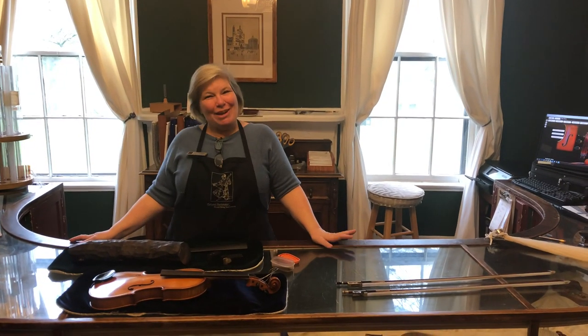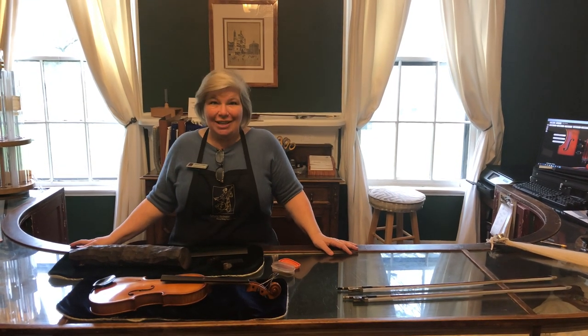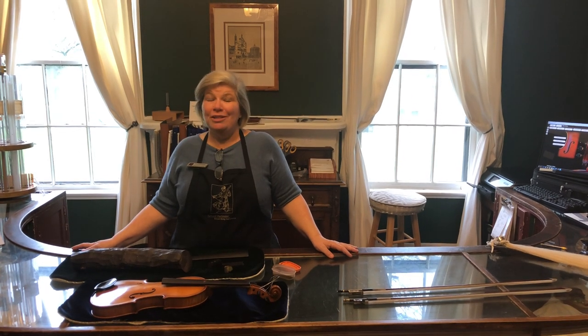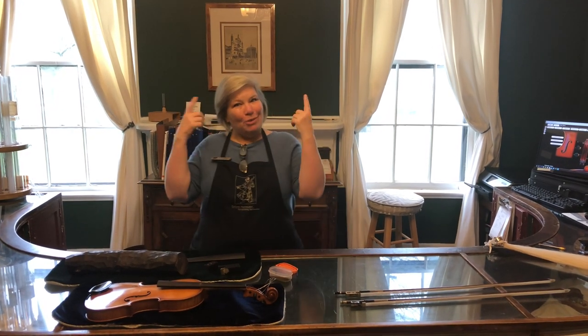Hey everyone, I'm Anna Hethmaker with Hethmaker Violins and this is another video in our students stuck at home series. Whether you're having a snow day or whether you're smack dab in the middle of two weeks of digital learning, these are little videos to help orchestra kids learn something. We want you to go back to school with a little bit more knowledge.